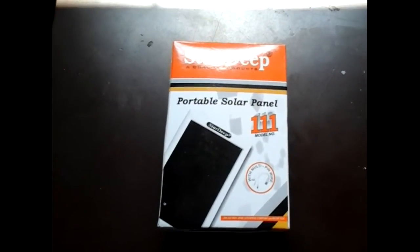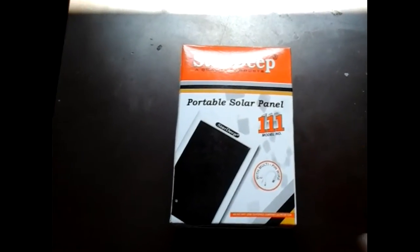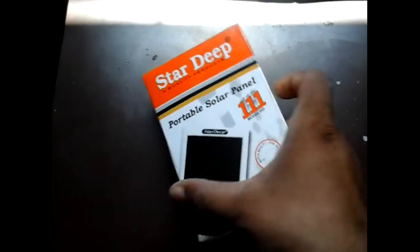My name is Yogesh Joshiari, you are watching Indian Paper 24x7. Today is my first unboxing video on this channel.